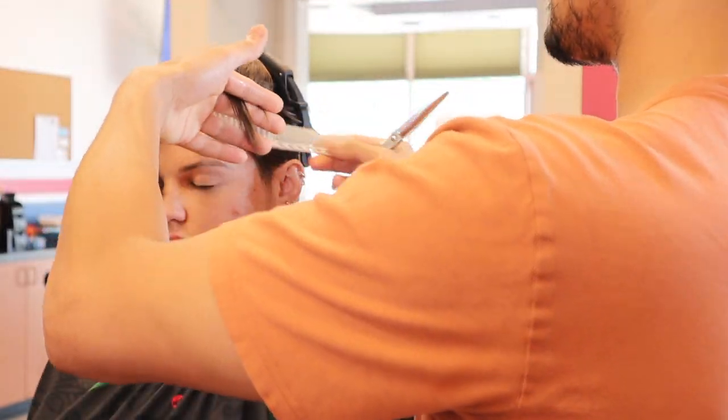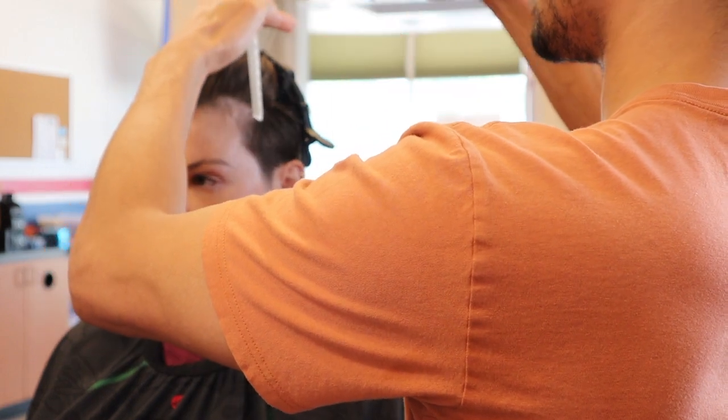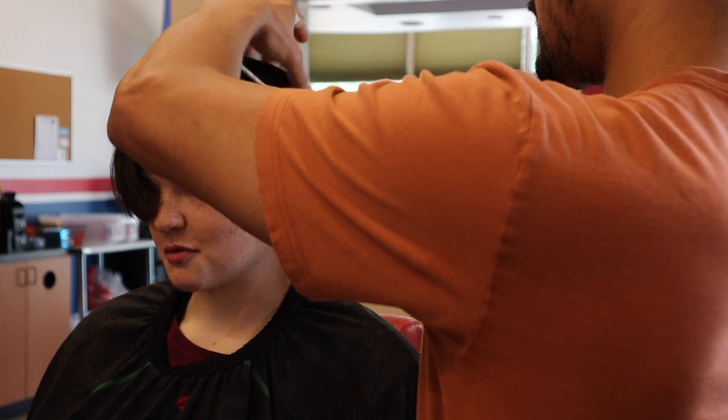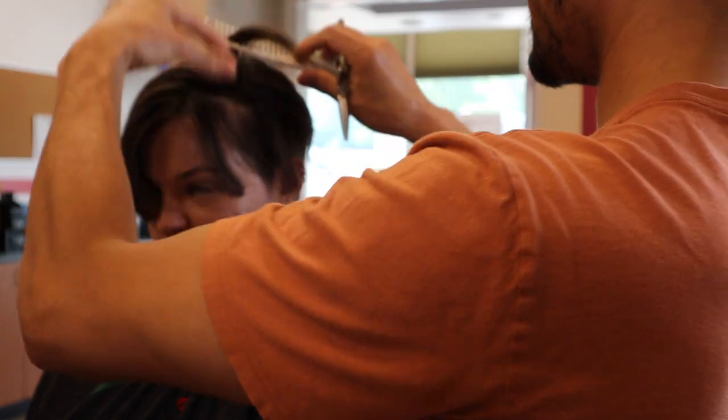I still like it to be damp but not soaking wet, so that I can still see how the hair naturally lays to a degree.